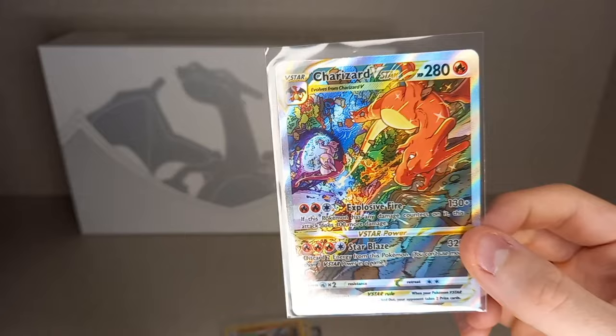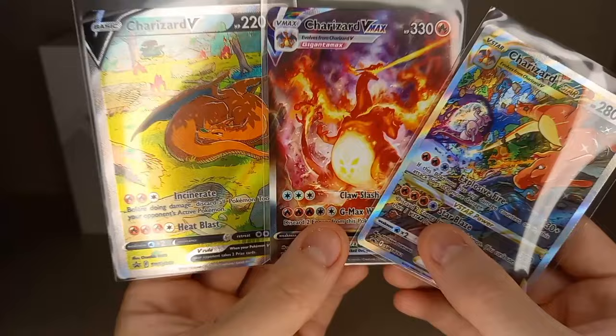And there we go — that's the Charizard Ultra Premium Collection! Please like, comment, and subscribe, and I'll see you in the next one. See ya!